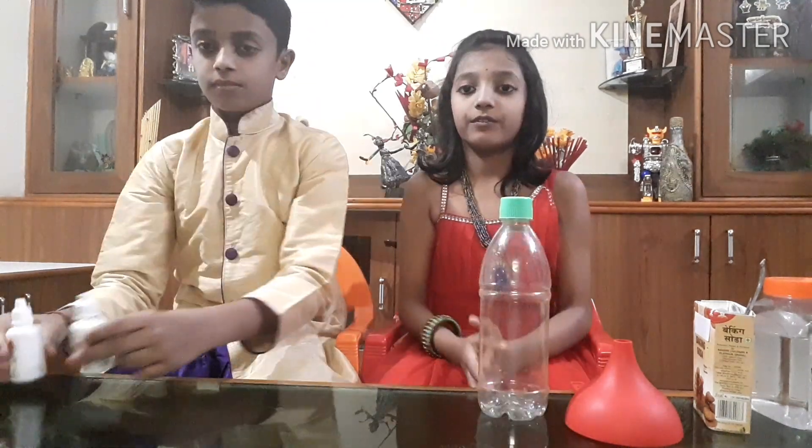Hi guys, welcome to Jeshwik Videos. I'm Jasnatha and I'm Vikas. Today we are going to demonstrate how to make an artificial volcano using a simple method. Materials required are vinegar, baking soda, a funnel, an empty bottle, food colors,